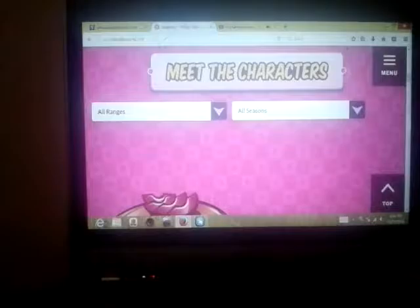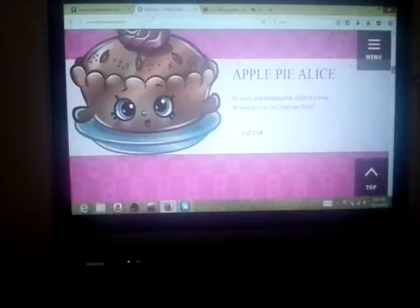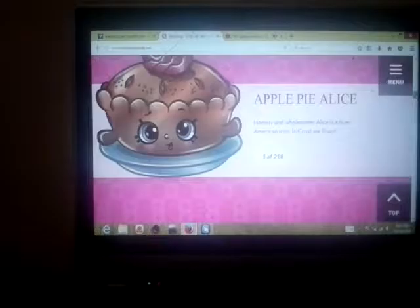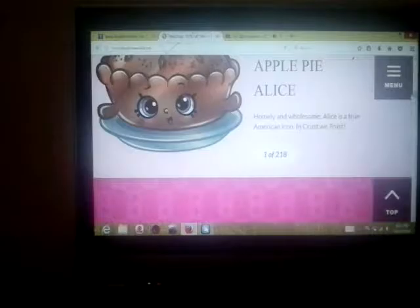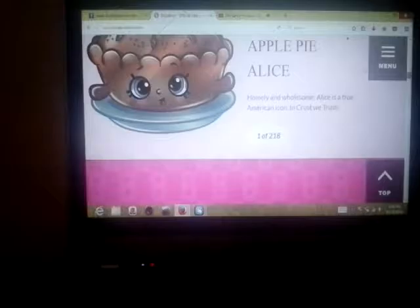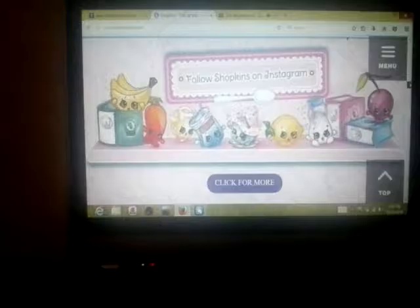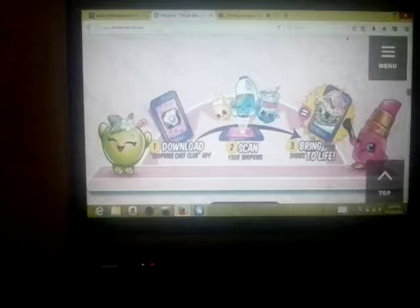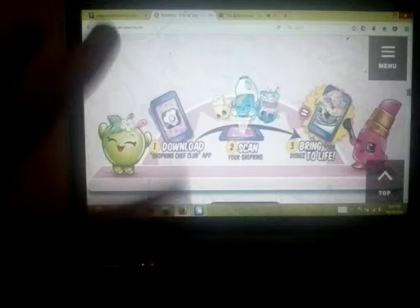Come on, work, work, work. Okay, sometimes this computer is not really working. Oh look, these are the recipes for the Chef Club, and this is Apple Pie — I'm in! Don't forget to follow Shopkins on Instagram, because Shopkins does have Instagram. And look, these are the steps for Shopkins and Chef Club — you download the Shopkins app right here.